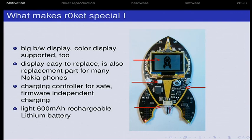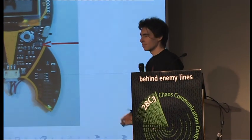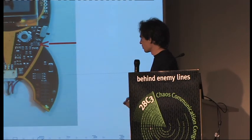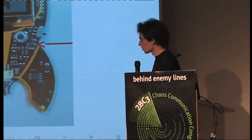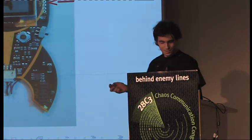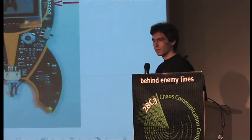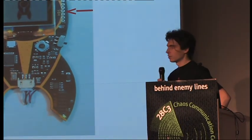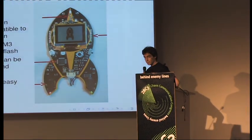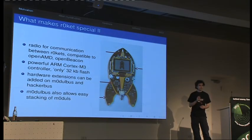We added a nice cheap Chinese-made Nokia display — actually one dollar each; we searched for custom ones and they were very expensive. We put a rechargeable battery on it with a recharging controller so you can't accidentally overcharge the battery. We added an RF interface — the same used in OpenBeacon tags — a Cortex-M3 microcontroller sponsored by NXP, who gave it to us for free. We also added extension headers so you could develop your own extensions and use it as a development board.